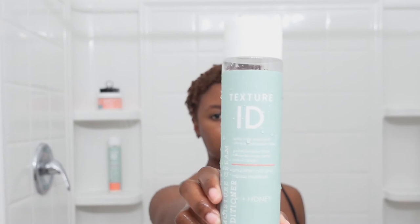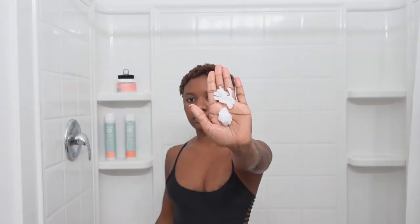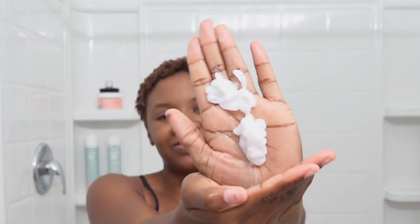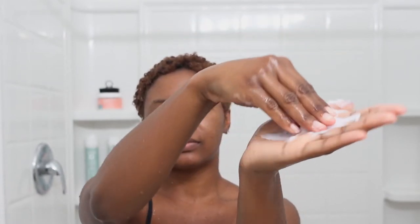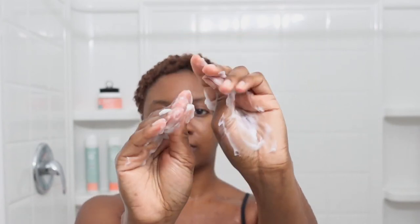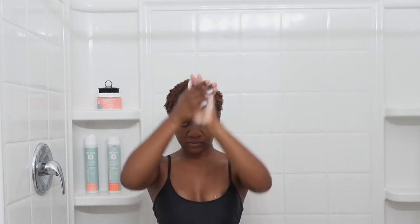I'm starting out with my Texture ID conditioner. I've been using these products for a long time and it's very moisturizing. This conditioner is very thick and it has a lot of slip. I started with the conditioner because I have color treated hair, so I want to make sure I'm not stripping away too much moisture when I shampoo. Starting off with a pre-poo is very helpful. I'm just working it through my hair, taking a little bit more to make sure I really work the conditioner in.